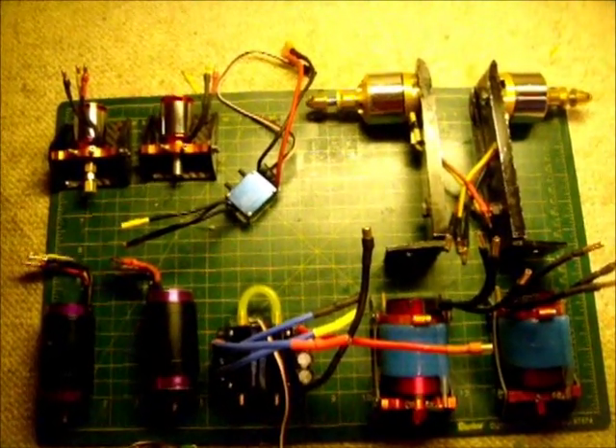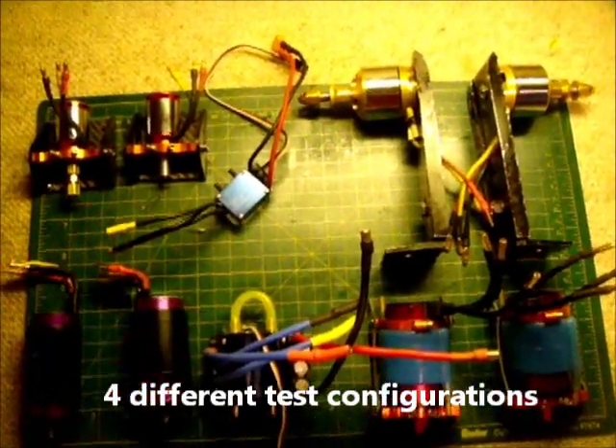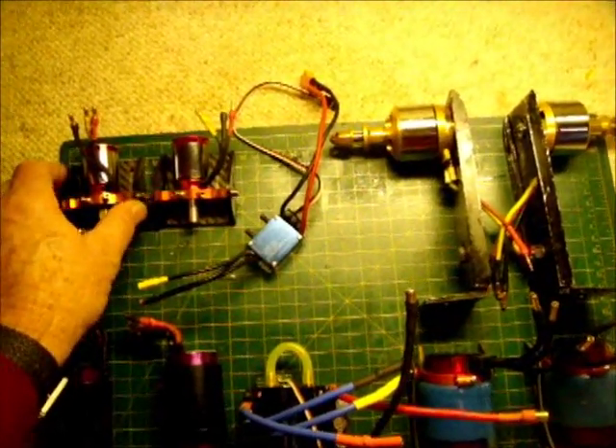I'm investigating the question: will two brushless motors — either outrunners or inrunners — run off a single ESC? My test is going to consist of a number of different combinations. In each case, the brushless motors will be identical.